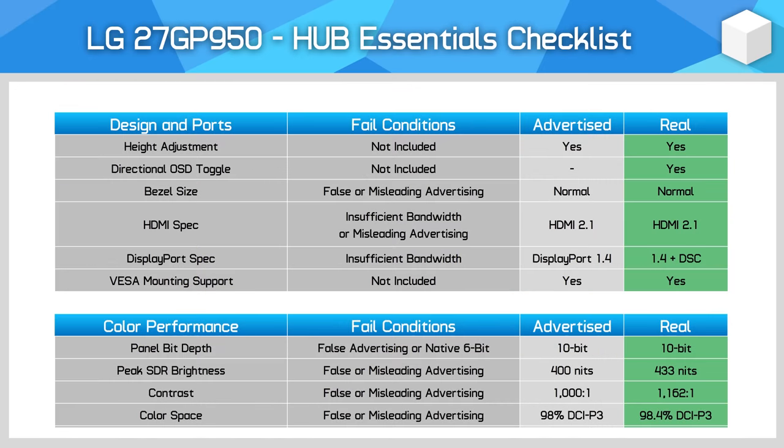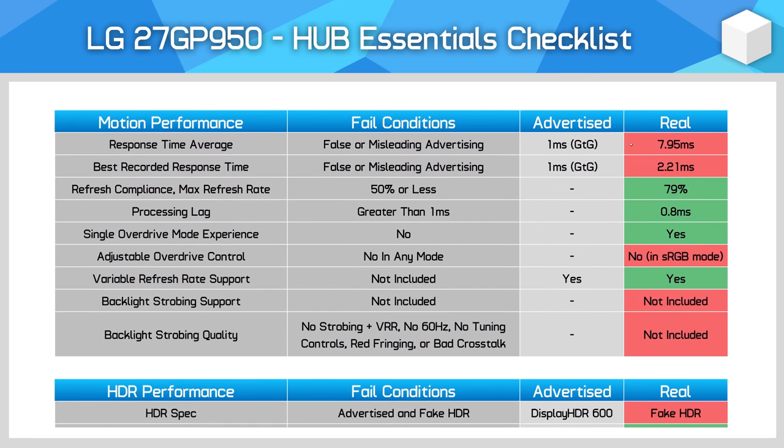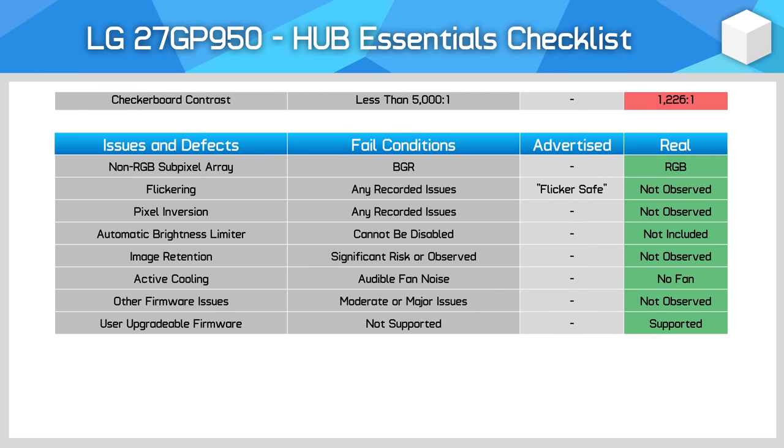The final section is new for 2022 — we're calling it the Hub Essentials Checklist. This is a series of checks to assess a monitor for key feature inclusions and misleading advertising, measuring listed specs against our testing results. LG does well in the first section by including full bandwidth HDMI 2.1 ports. In colour performance, LG lists 10-bit, which is possible though likely through FRC rather than a native 10-bit panel, and it gets knocked down for limitations in the sRGB mode. LG does advertise factory calibration, and in the sRGB mode performance is good enough to just meet our fairly loose threshold. The main area where LG sees penalties is motion performance — the 1ms grey-to-grey claim is misleading as it's only achievable in the Faster mode which has noticeable inverse ghosting, and there's no backlight strobing at all. For HDR, this is a mostly fake HDR experience with inadequate dimming zones and contrast, though in good news I didn't spot other panel defects.